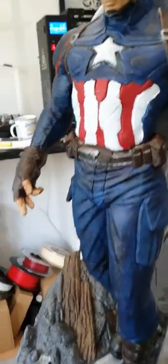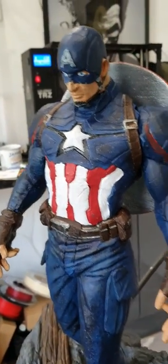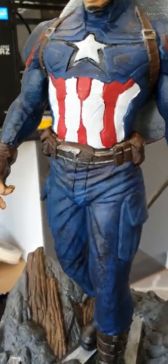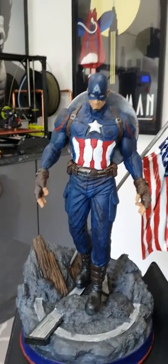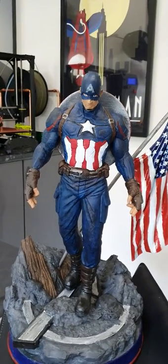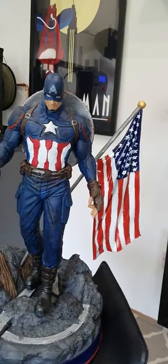I'm pretty happy with how Cap turned out. The print quality is pretty good, the paint job isn't terrible for me — it's not up to Mike's standards, but I'm pretty happy with how he looks. There are a few bits I could probably go back and touch up, but I'm happy with him for now.